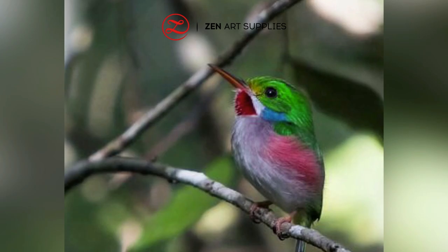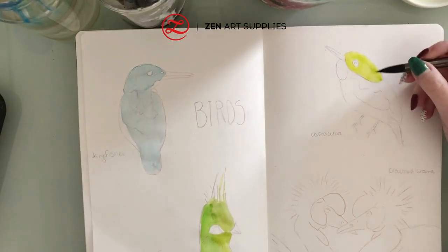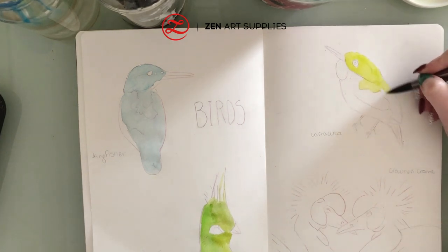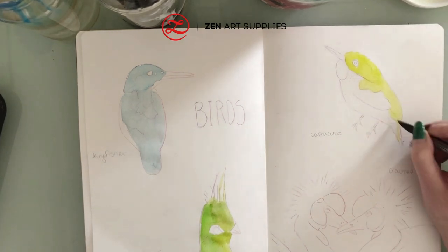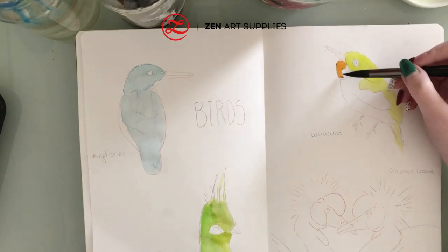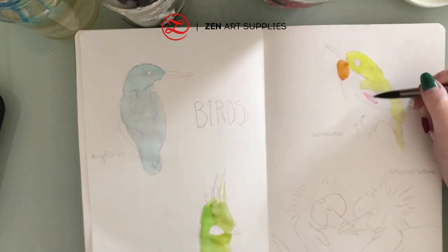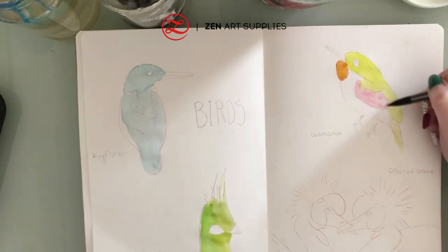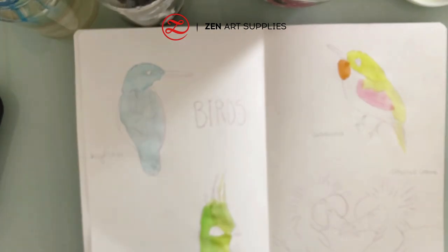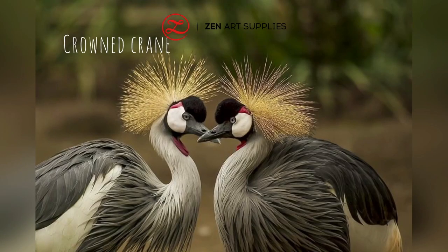Next bird is the Kartakuba, which has beautiful rainbow colors, and I'll start with lime green. I find the pictures on pixabay.com — it's a royalty-free site where you can find many photos of birds and other subjects. I've also added some orange, pink, and blue. And next we have the crowned crane.